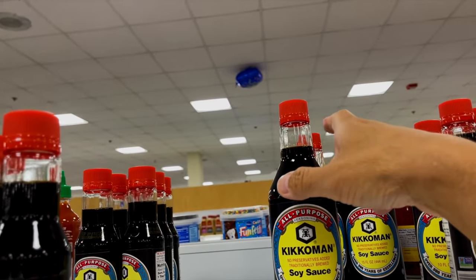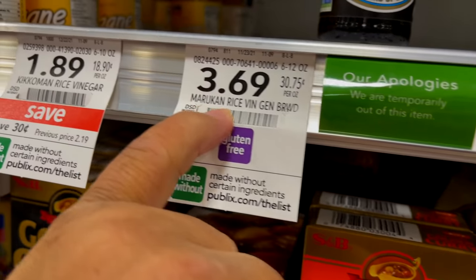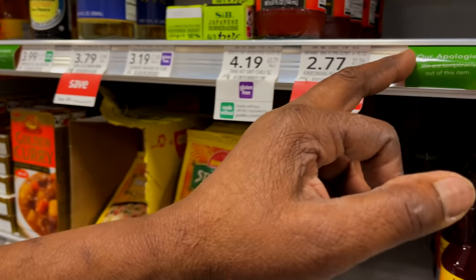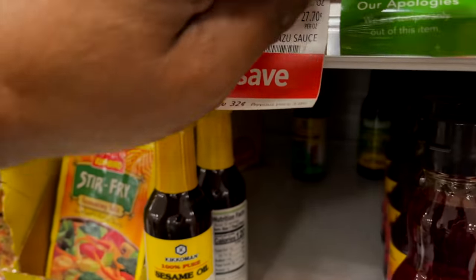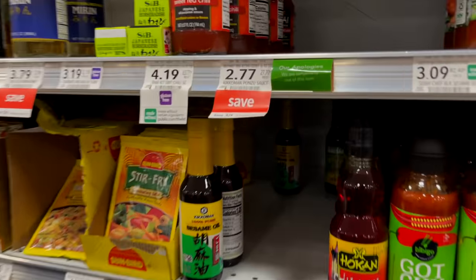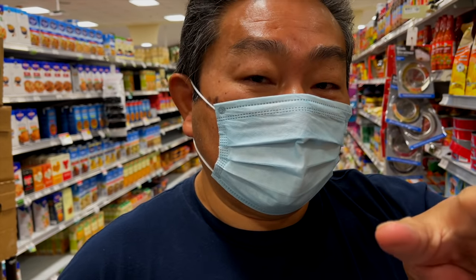The first item is Kikkoman soy sauce — actually any kind of soy sauce will do. There's not many things on the shelf; the ponzu sauce has been out for a while. We're also out of rice vinegar, which we need. Either type of rice vinegar would work, but they don't have it today.